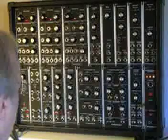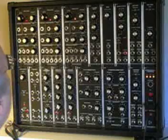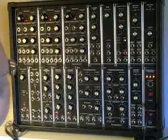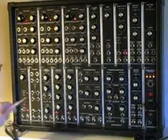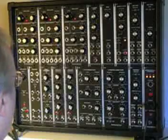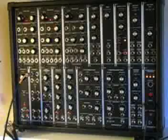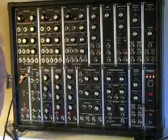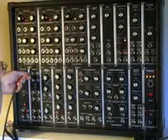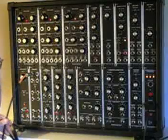In order to generate a patch you need to have a controller output — usually a keyboard — and it will produce a control voltage and a gate voltage. The control voltage we will plug into the multiple here. This is just a splitter; it takes one input and produces three outputs. So this is the control voltage from either the mini adapter or from a control voltage keyboard.